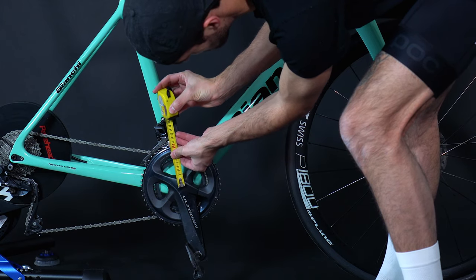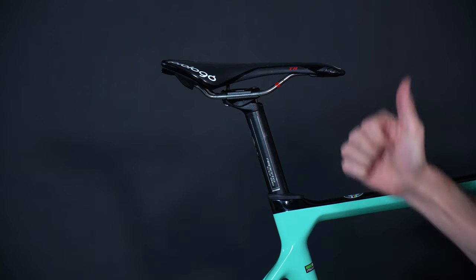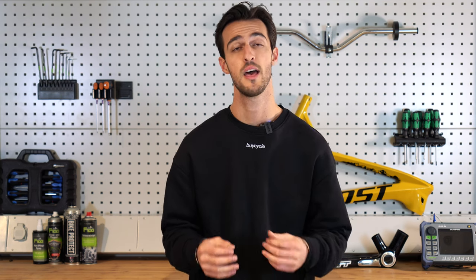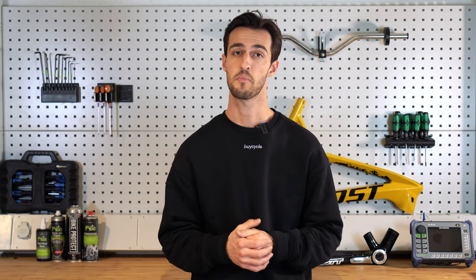On your bike, measure from the center of your crank axle to the top midline of your saddle and adjust accordingly. As this method does not take things such as poor flexibility, pedal stack, or shoe thickness into consideration, we recommend you set the height five millimeters lower than calculated and make small adjustments from there, again checking the height via the heel to pedal method.